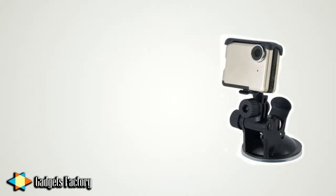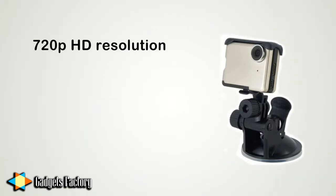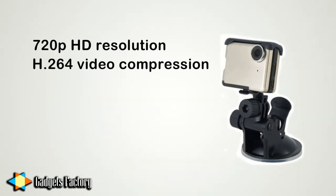This device records video up to 720p resolution and the footage it takes is vivid and colorful. The camera utilizes H.264 video compression technology for efficient storage of your video, meaning less memory is required for more footage.